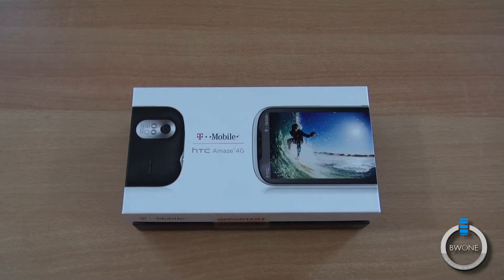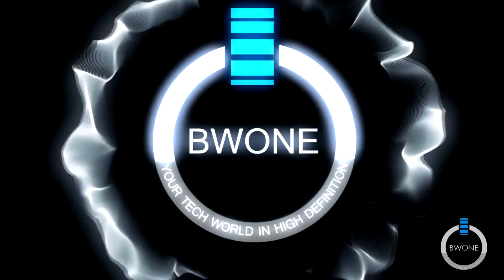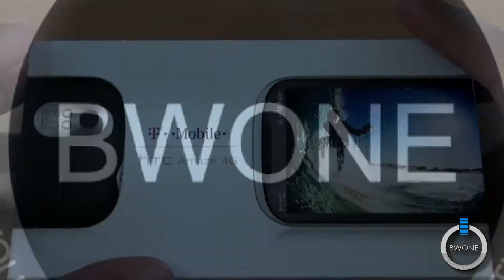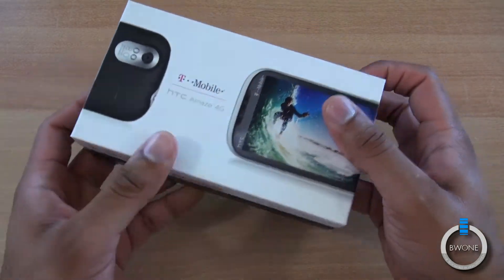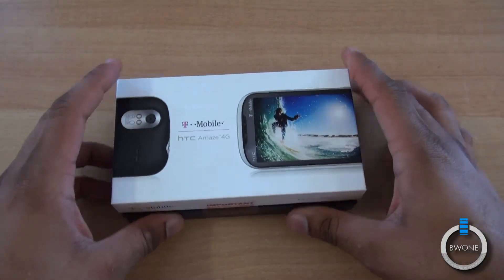Bowman here from BW1.com. I'm going to give you an unboxing, hands-on, and first impressions look at the T-Mobile HTC Amaze 4G. We first saw the Amaze 4G back at Pepcom over during CTIA — we did a quick hands-on video of that and had a nice demo of it. Now we have our review unit in and we're going to do a quick unboxing.